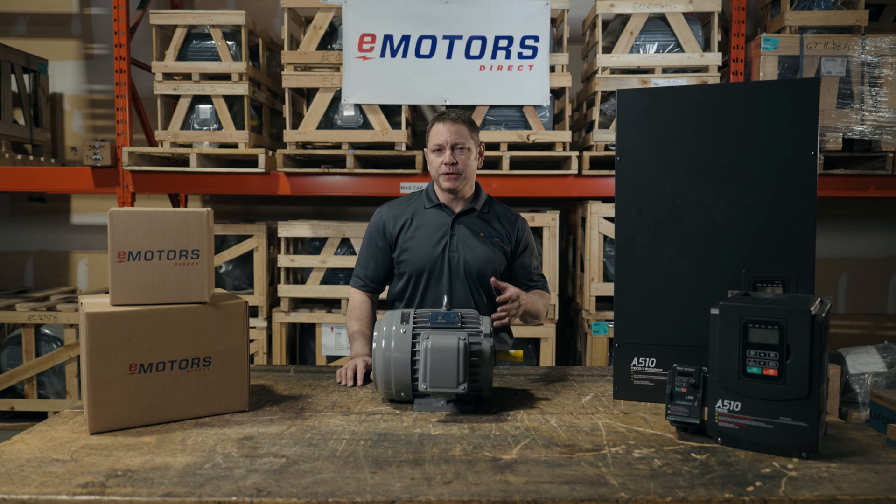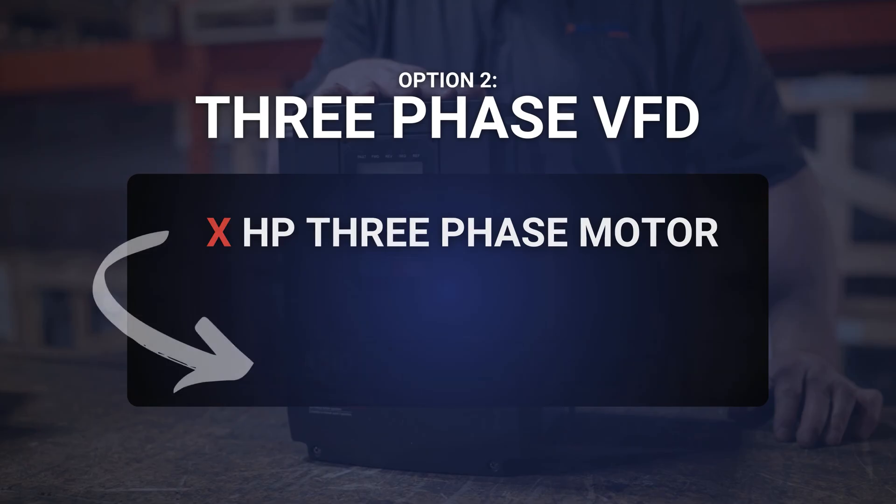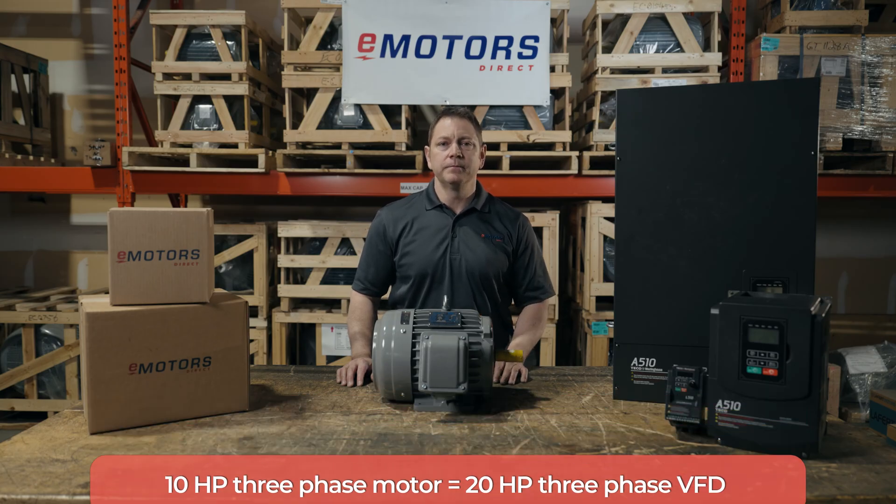If your motor is over three horsepower, you'll go with option two: leverage a three-phase VFD and oversize it by a factor of two. For example, if you have a 10-horsepower three-phase motor, you'd want a 20-horsepower three-phase VFD. Either of these are good options for simple applications like a drill press.